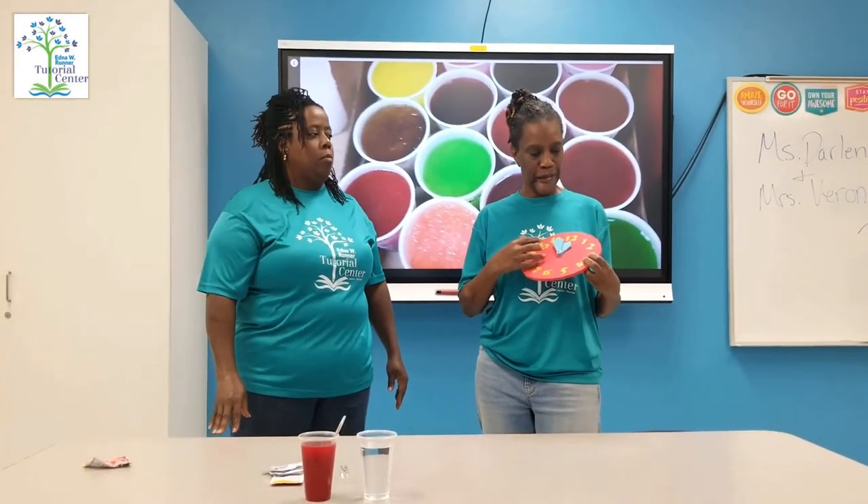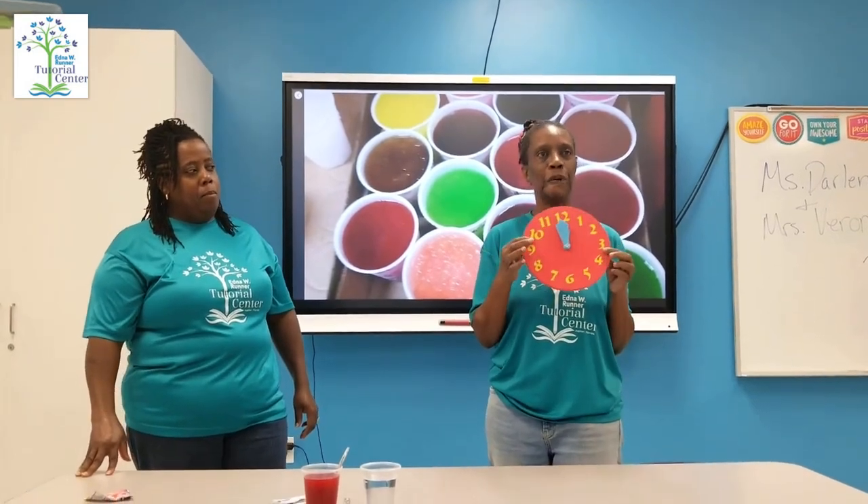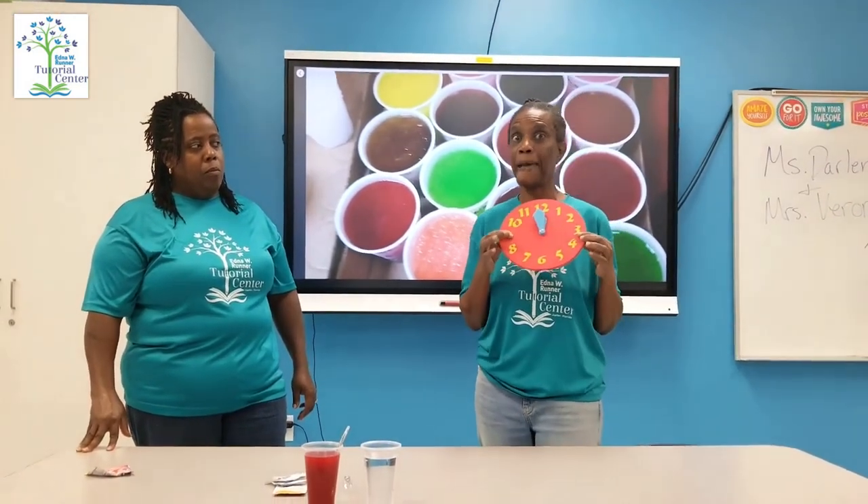Time management: if you start at maybe 12 o'clock, we'll see what two hours, three hours later, what time it'll be. That's time management.